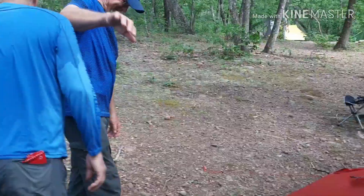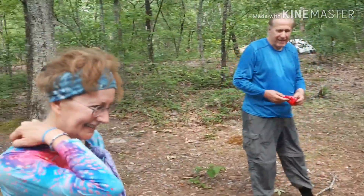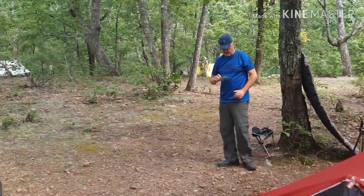Dexter, do you approve? Hey, Dex. He's like, I don't know you. Thank you guys for helping me.